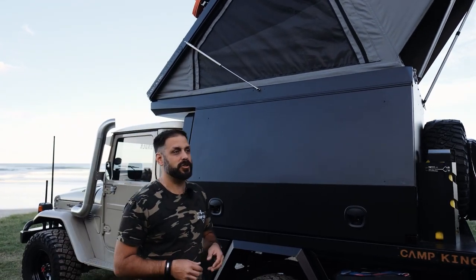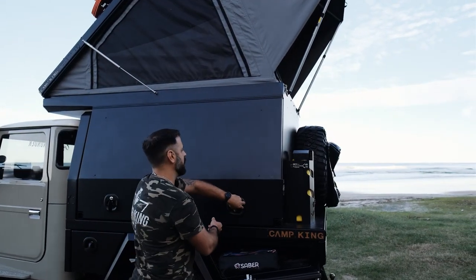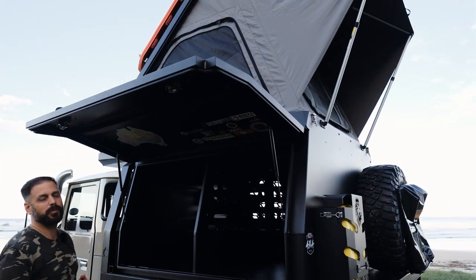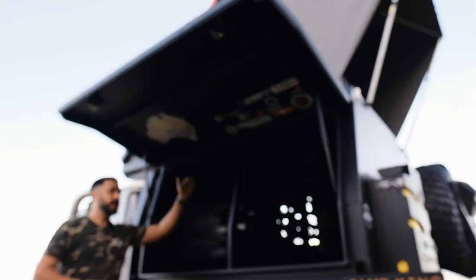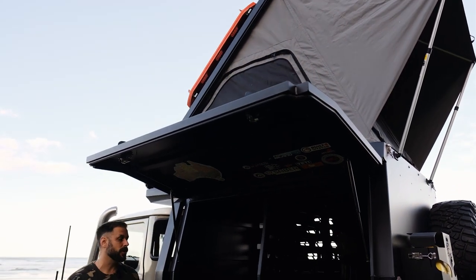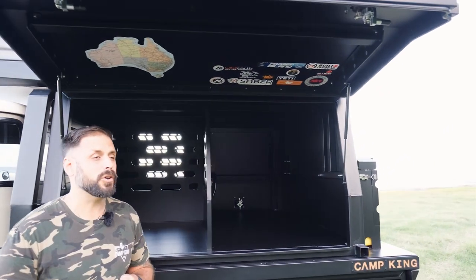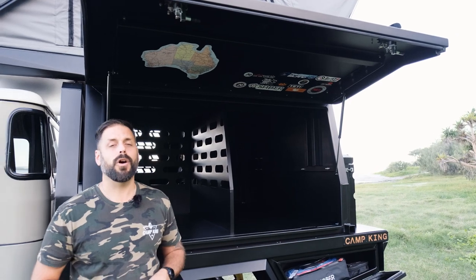Now the passenger side is generally what we like to call the party side of any canopy build — it's always where most people congregate. You can choose any sort of setup on this side from a number of different options. A fridge area with an L-shaped divider, a stand-up fridge — our canopies will take up to a 130-litre stand-up fridge. You can choose a drop-down fridge slide at the rear section, a large pull-out pantry, a drawer, some adjustable shelves, or just leave it really open. We really cater to what your needs are as the tourer or the camper.